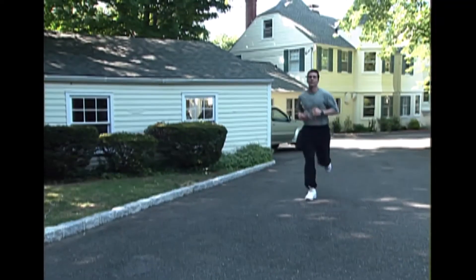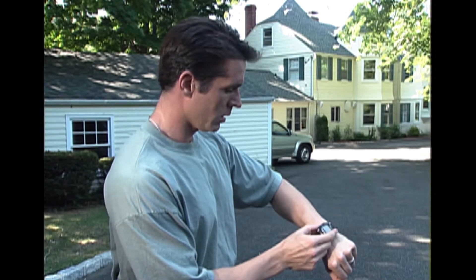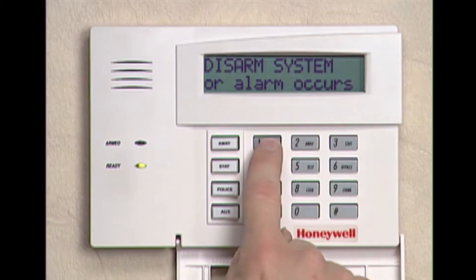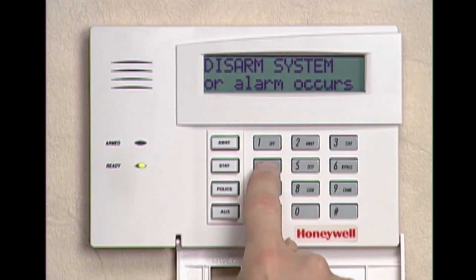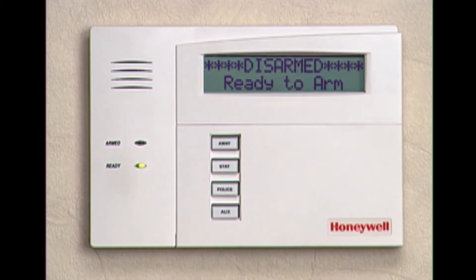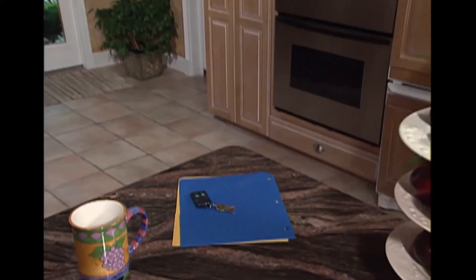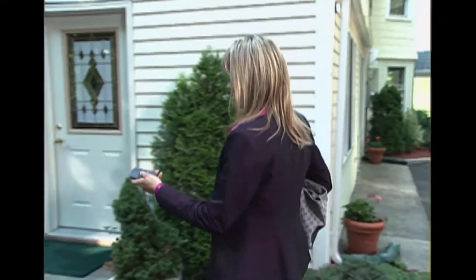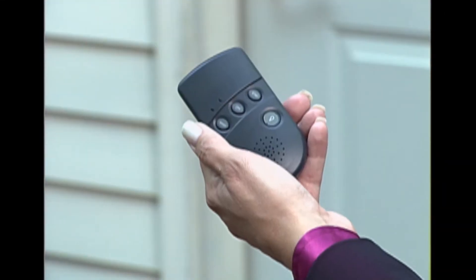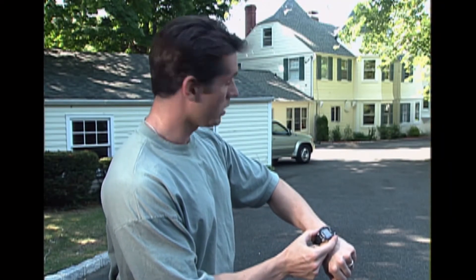Honeywell has a wide variety of options that make operating your security system a breeze. They include a keypad that actually talks to you, reporting on the current status of your security system. There's also a handy keychain remote and a remote control that talks to you. You can even operate your security system from a Timex digital sports watch.